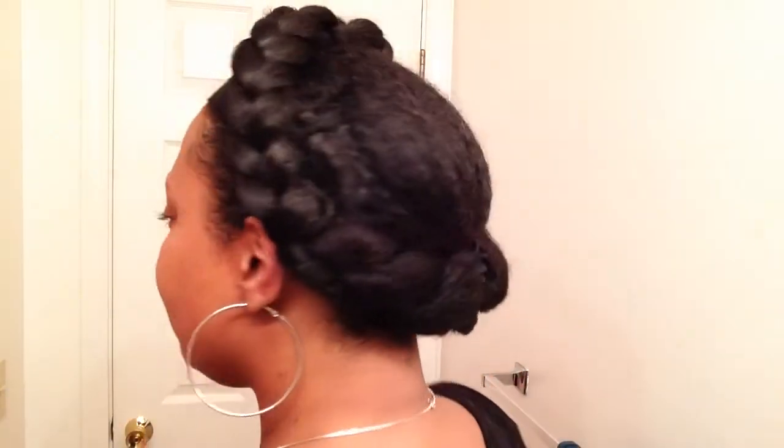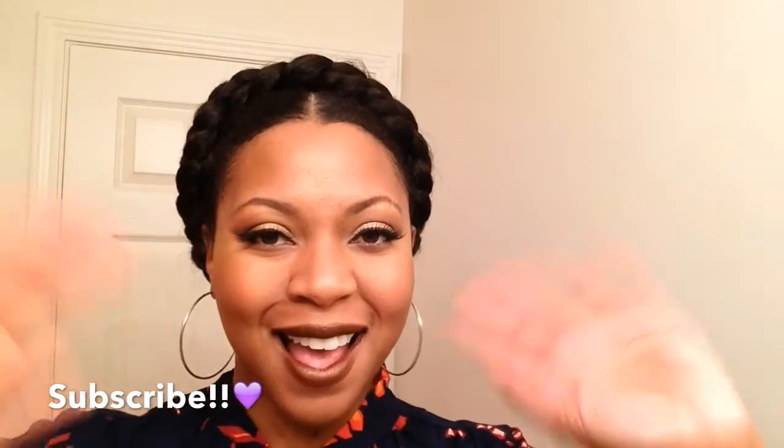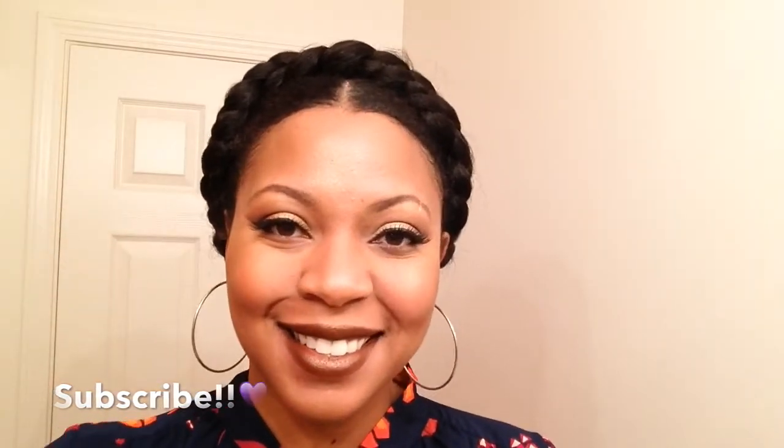Applied some makeup, and boom — a super cute, super easy halo braid using braiding hair. This style will last about a week; all you have to do is tie it up with your scarf. This is Nicole with Wimpsnicole.com — thank you all so much for watching and subscribing to my channel. If you haven't done so, please subscribe, tell your friends, and I'll be back soon with more videos. Until next time, I love you guys. Bye!